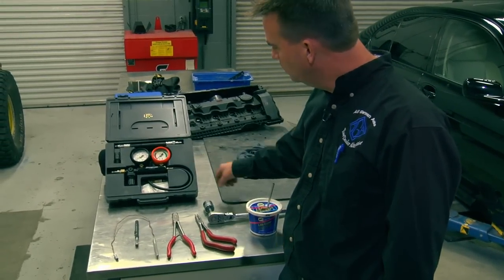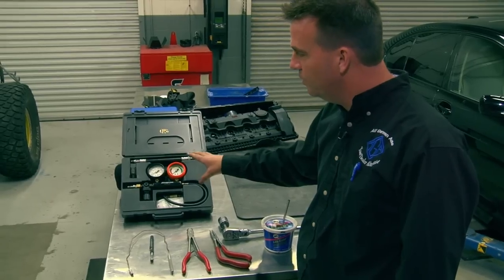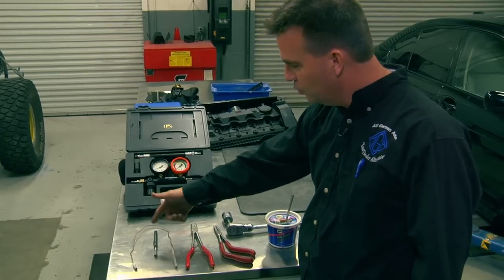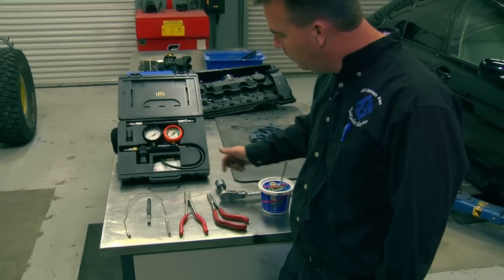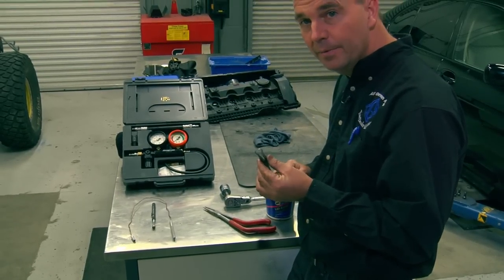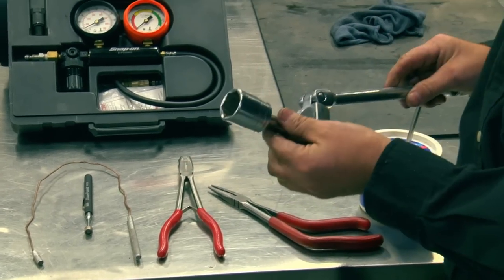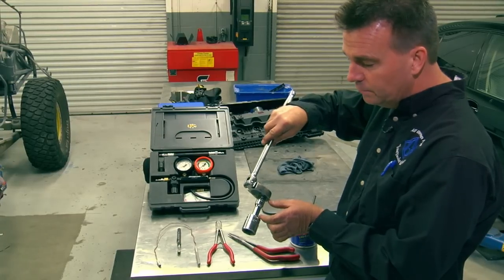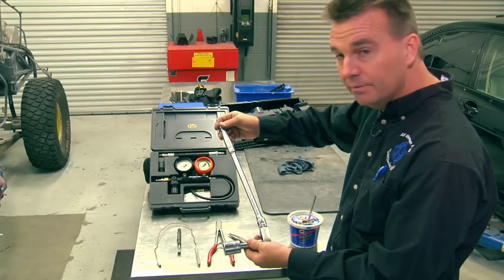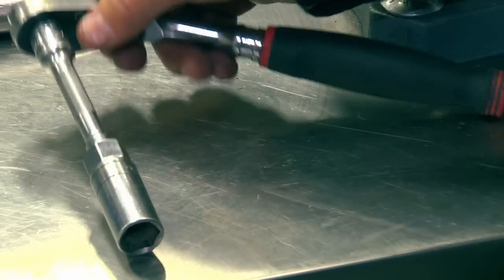Before we get started on the job itself, let me show you what tools you need. A leak down tester — I really prefer you use a leak down tester so you don't put so much pressure into the cylinder and cause the engine to turn over by accident. It's plenty of pressure to keep the valves closed. A magnet of your choice, a pair of needle nose pliers, a 27 millimeter socket with a short extension, preferably a long handle ratchet, a little bit of white lithium grease, and a spark plug socket.